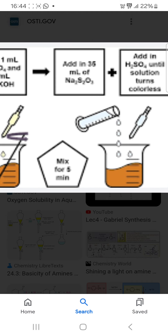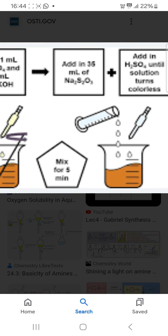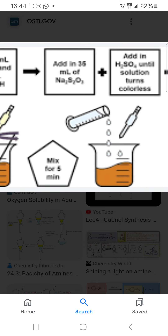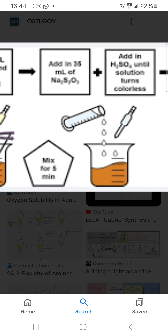Then you have to add 35 ml of sodium bisulfite, mix for 4–5 minutes, and add sulfuric acid until the solution turns colorless.